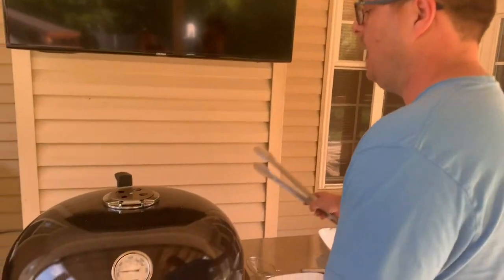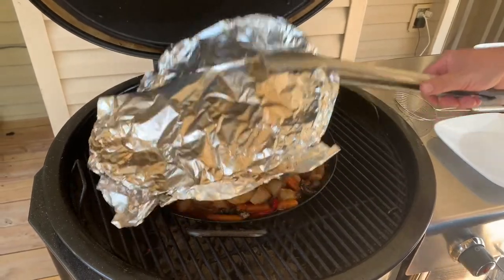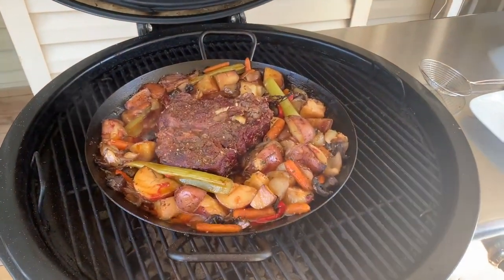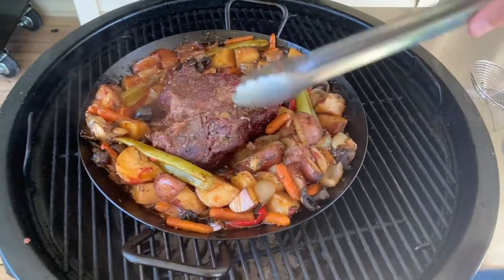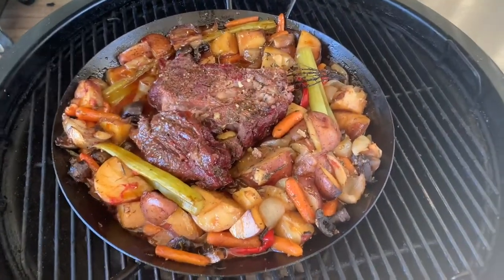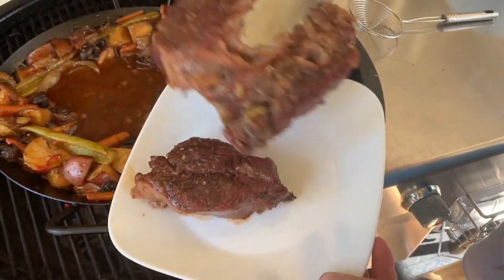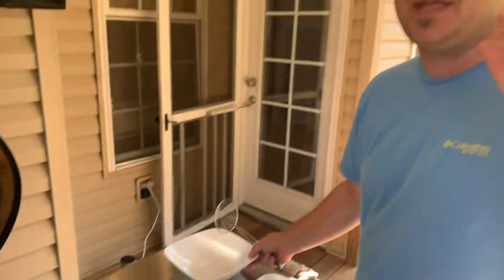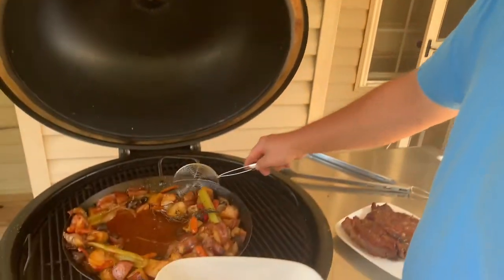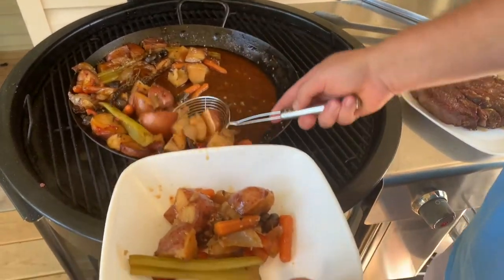The moment of truth — we're at about three and a half to three hours and forty-five minutes. Before you comment asking how do you know it's done, here's a secret — look at that, it's just pulling apart. Oh my god. So what we're going to do now: I like my pot roast juice just a hair thicker, so I've got my strainer and I'm going to take all my vegetables out. All those vegetables have absorbed all that liquid.